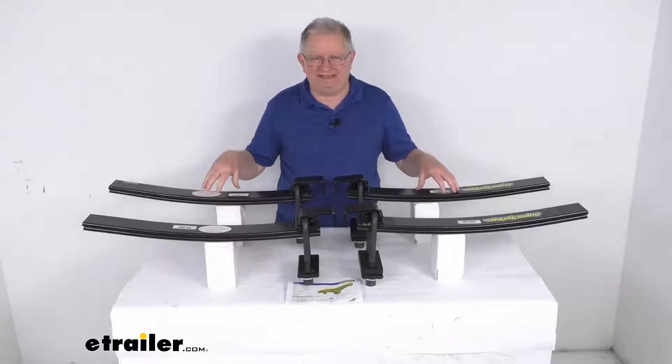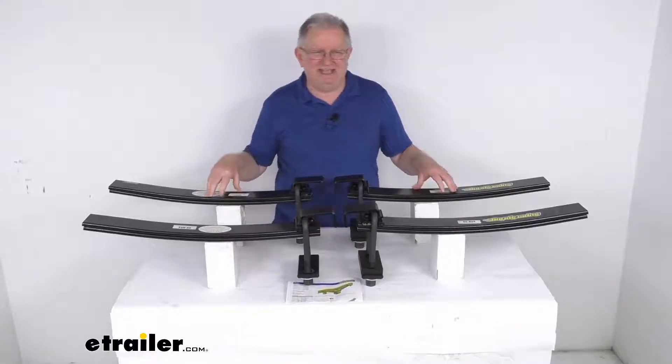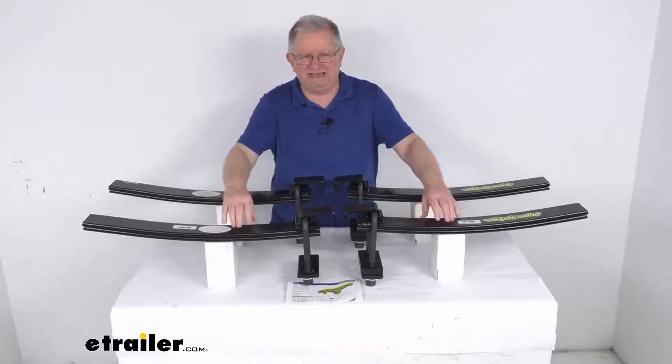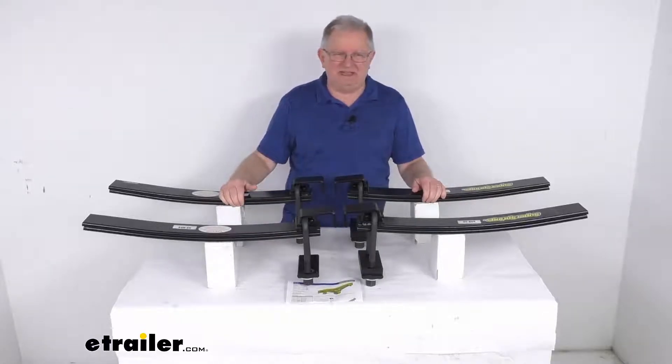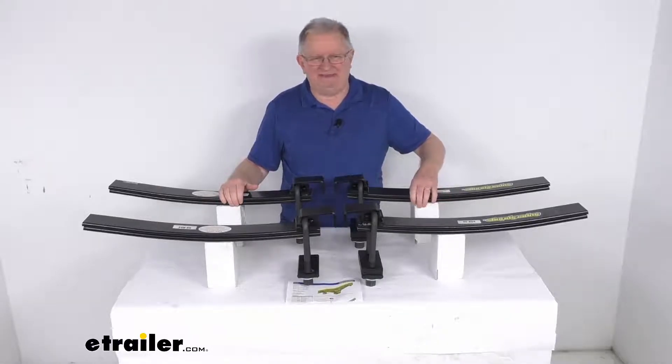These are additional helper relief springs that will add support and sway control to your existing OEM suspension. They'll reinforce your vehicle's rear suspension with extra leaf springs that will prevent sagging and help reduce sway by up to 30%. They work like sway bars to stabilize your OEM springs and keep them from twisting.